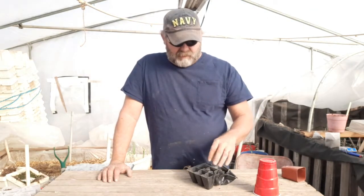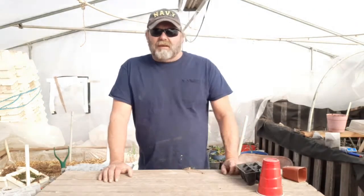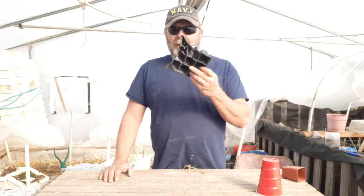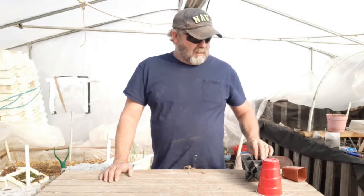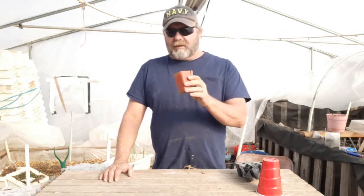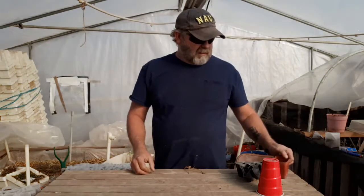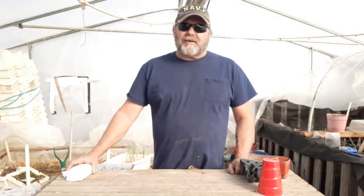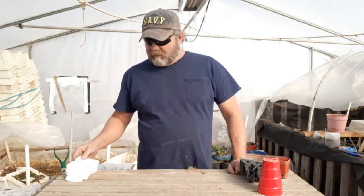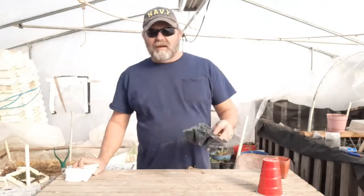They work great, don't get me wrong. The problem is over the years the plastic has gotten weaker, they don't last as long, and they break down. A couple years ago we moved to these little 4x4s — they worked great but eventually they break down also. So this year we're going to try something new: biodegradable net bags. I've watched quite a few videos on them, some good, some bad.